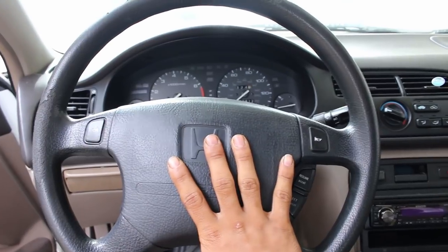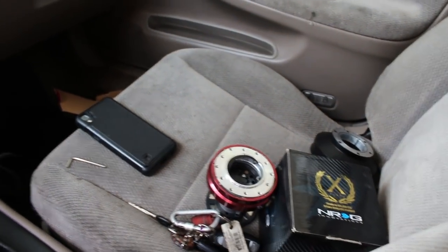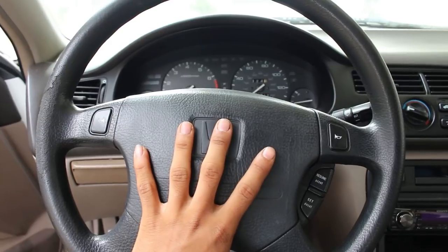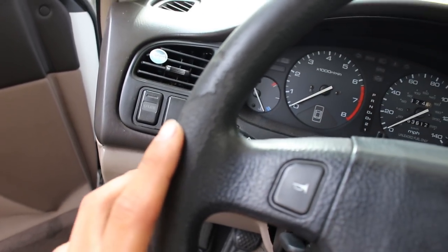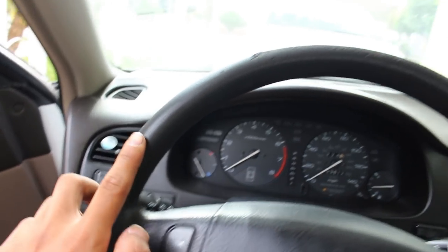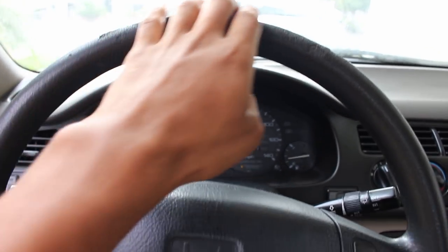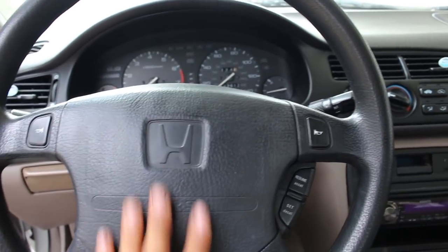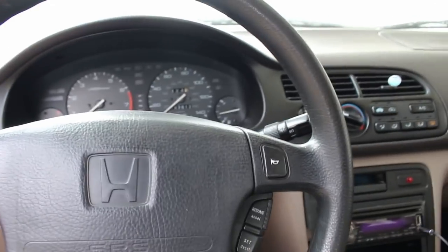I went back to my original steering wheel, which works out because I can show you the full process of removing it and putting the aftermarket one on. To install the new steering wheel we need to remove this stock one. The reason I'm getting rid of it is all this cracking going around — every day I drive it I end up with little flakes in my hand. Plus the airbag doesn't even work.